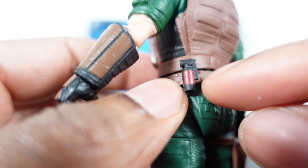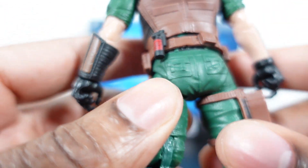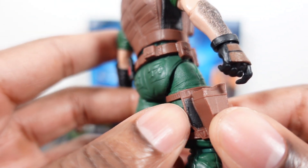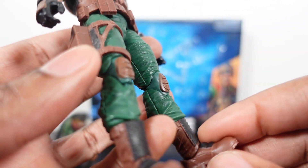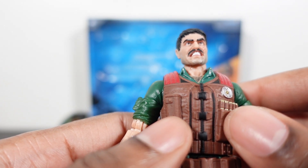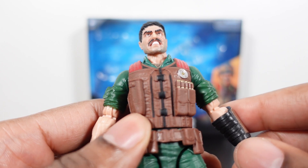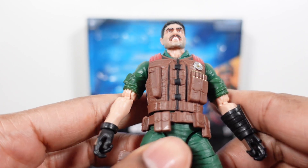On the belt there's actually some script on it — it says 'Do not point at face.' So we got some text on there, I had to get up close to read it. Nice detail. We got some nice hits of black on the holster, it's not like an all-brown piece of equipment. Back to the brown vest — I like the touches of black for the zippers and the buckles on there as well, just gives some separation. I'd have liked an all-brown vest but other than that this is a very solid looking figure.